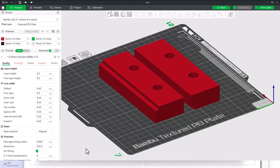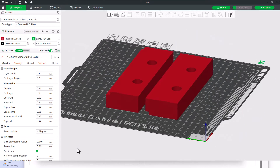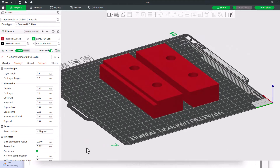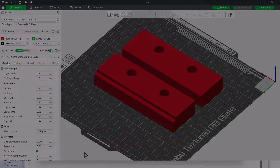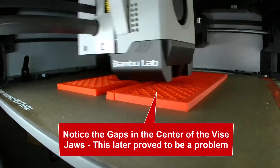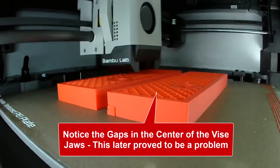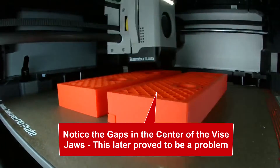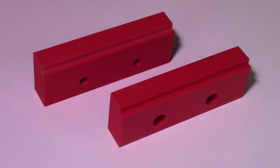I designed two versions of these soft jaws — one for the front mounting plate and one for the rear plate — so there are two different sizes. I'm printing both the front and back at the same time on my Bambu system. Here's a sped-up version of the actual printing. I'm using PLA plastic, and the total printing time for these two jaws is 3 and a half hours. And here are the finished soft jaws.